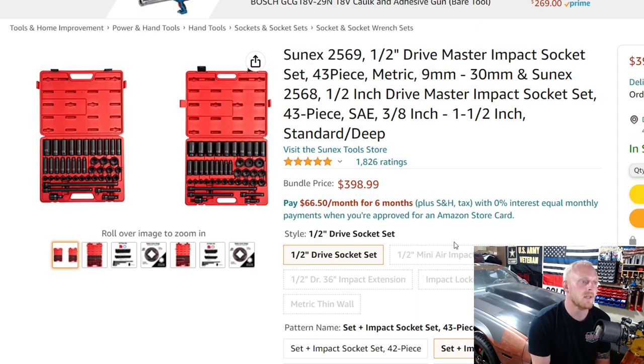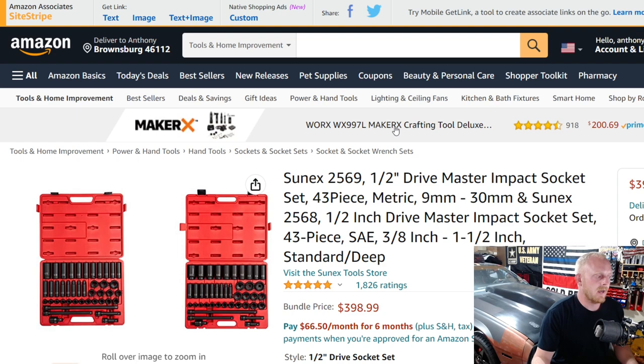We've got to mention Sunex when it comes to impact rated sockets. This is the Sunex 2569 master impact socket set — actually two separate sets, the metric and SAE sold individually or bundled. Sunex offers a huge lineup of different impact socket sets, and I thought this was a good deal, especially when bundled. They're really good quality and great bang for your buck. The price is almost $400, though it does go a little lower, around $380 to $390.